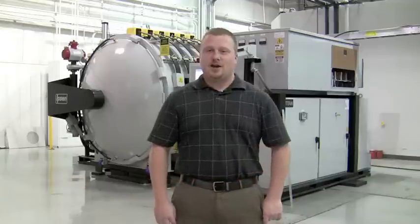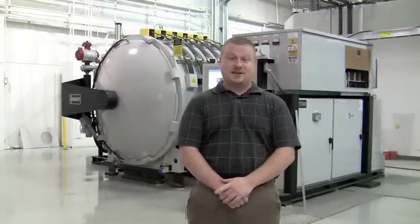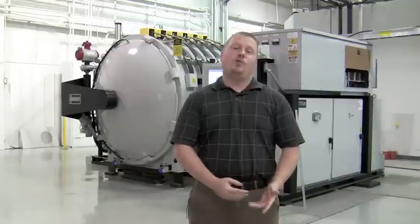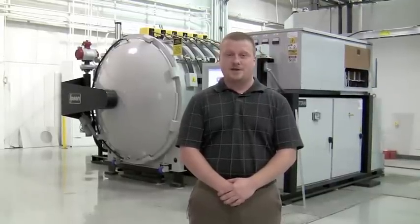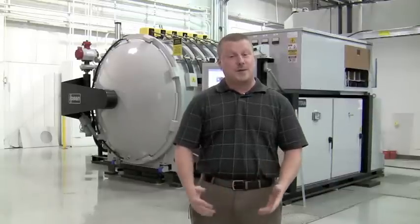First off, let's talk about the location of all the components of the furnace. The furnace comes in three parts: there's a control skid, the vessel, and the pumping skid. Depending on what options you buy, you can also get a water system that attaches to the furnace. We're going to go through and show you where everything is, how much space it takes up, and the interconnects that are involved.